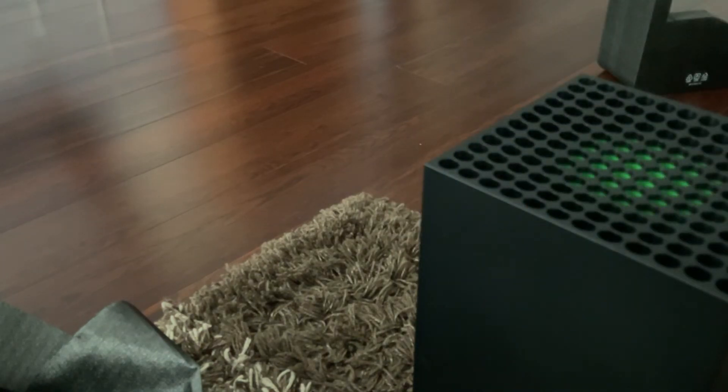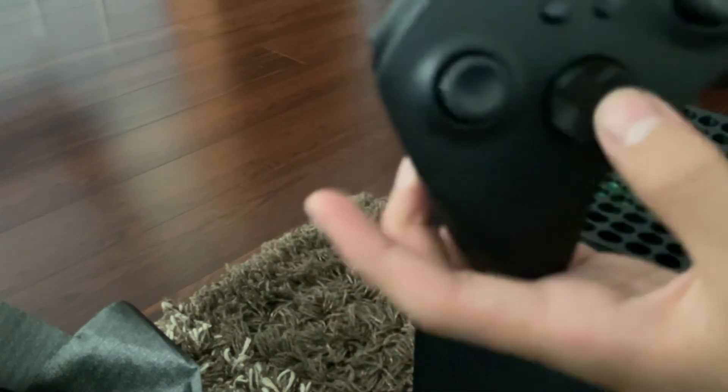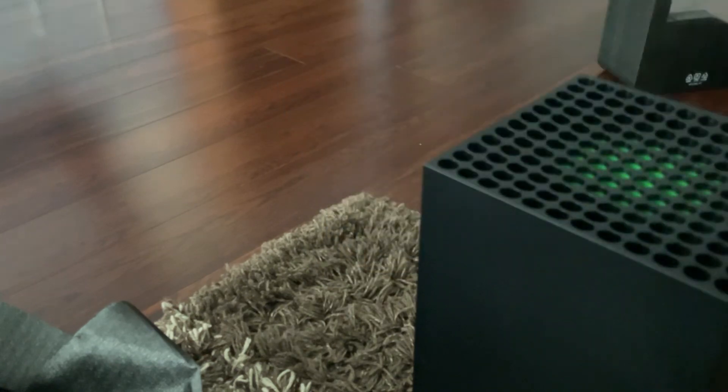This controller guys, I can tell you, it's really smooth. And there's a new button here as well on the Xbox Series X controller. Cool.